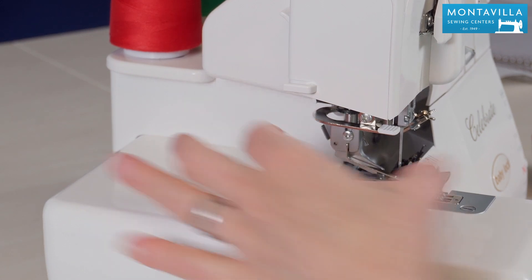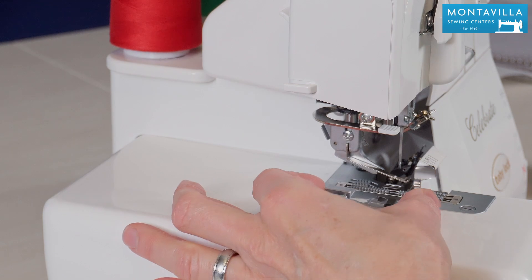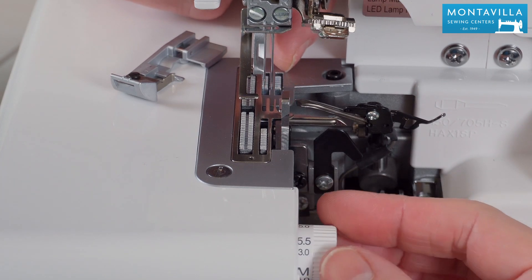When you push this button you can take off the presser foot. When you move this dial it moves the cutting mechanism as well as the stitch finger so you can change your seam allowance width.